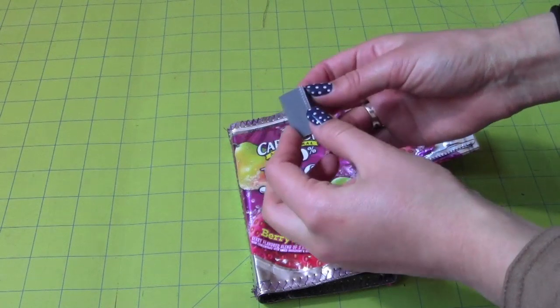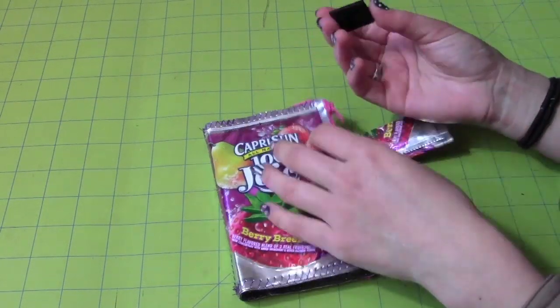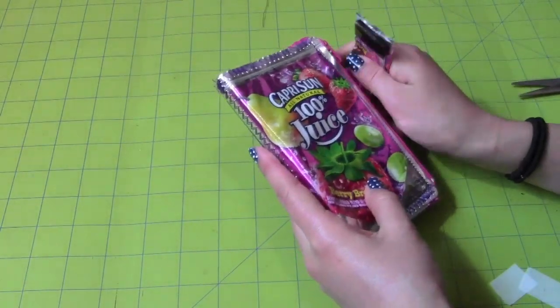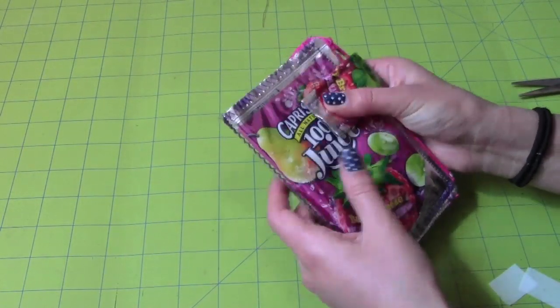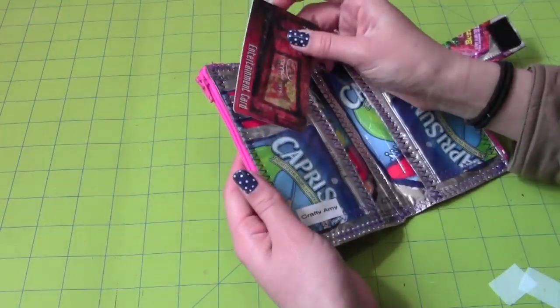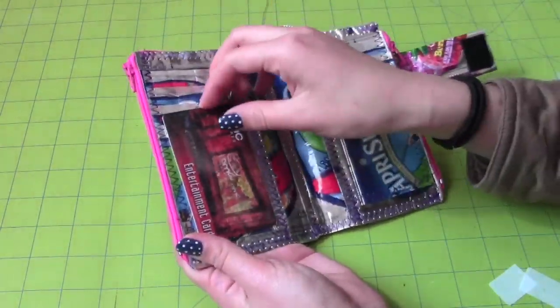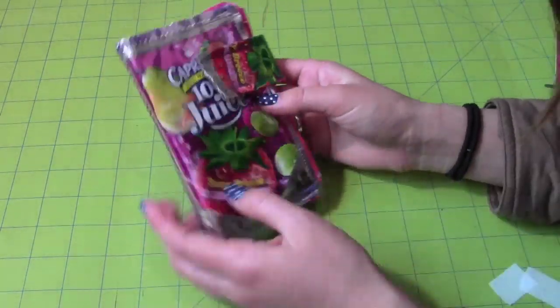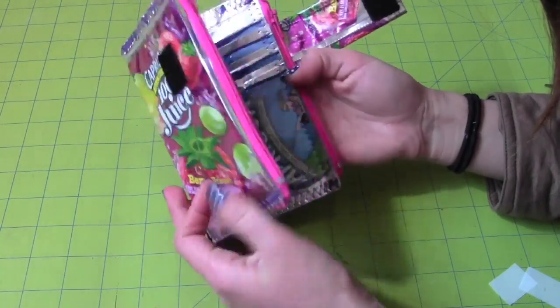Get your sticky Velcro and attach it to the strap and the front side of the wallet. Make sure the strap is loose enough to fit your finger in between. Now test out the pockets to make sure every card fits. And now you're done! I hope this video was very entertaining and easy to follow. Thanks for watching.